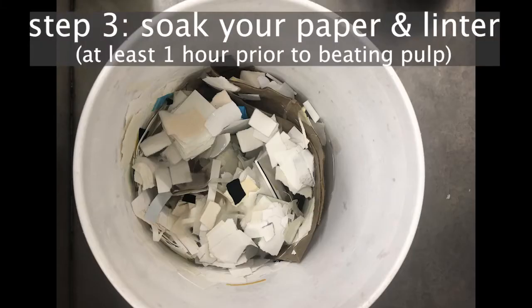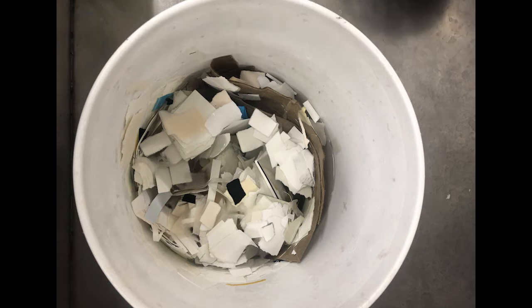When you go to start your beating, this would be a good time to start soaking your hemp and your paper scraps. Similarly, you'll just put those in a bucket and submerge them in water, making sure that all the little bits of paper are actually being reached by the water.